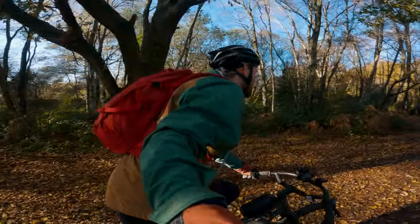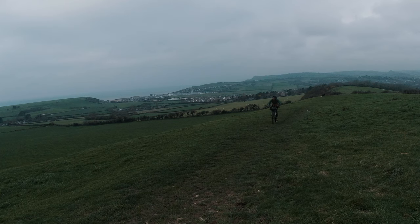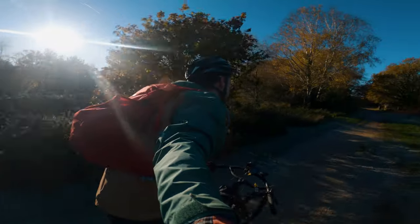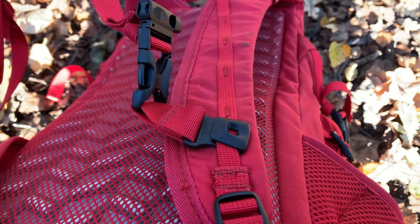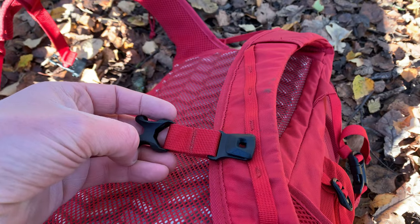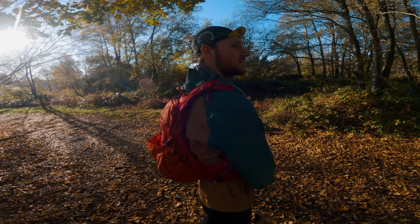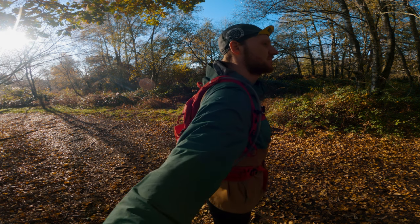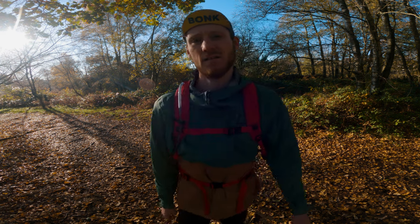I've only used this bag on one trip so far, but for that trip it felt solid and secure and didn't move around at all. It's a good size — it didn't feel bulky or cumbersome. Being tall at six foot six, just under two metres, when I initially put it on the chest strap was around my neck as the bag sits quite high on your back. Fortunately the chest straps are movable up and down the shoulder straps. I have them as low as they go, so I'd say I'm about the maximum height you'd want to be with this bag. The hip straps feel fine when riding, though access to the side mesh pockets feels a little awkward to reach.